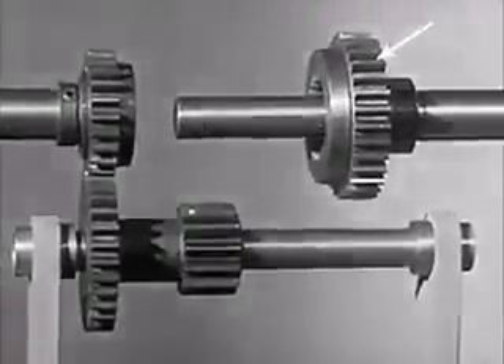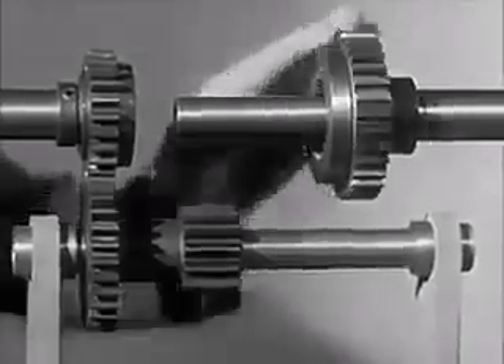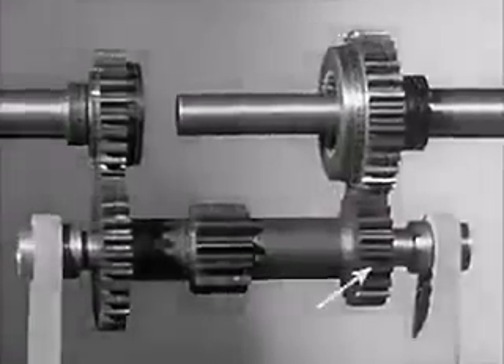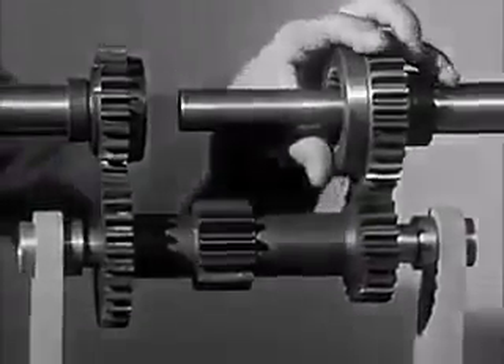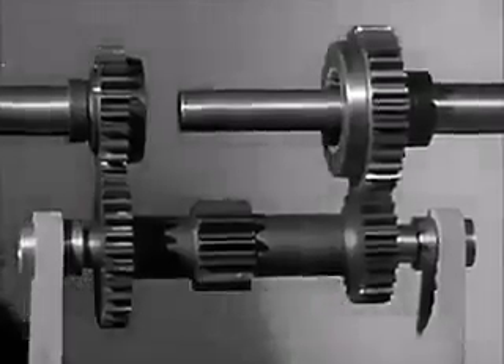This gear on the drive shaft going to the wheel is free to turn around the shaft. We'll put it in mesh with another gear on the counter shaft. These gears are always in mesh and keep turning while the engine is running.